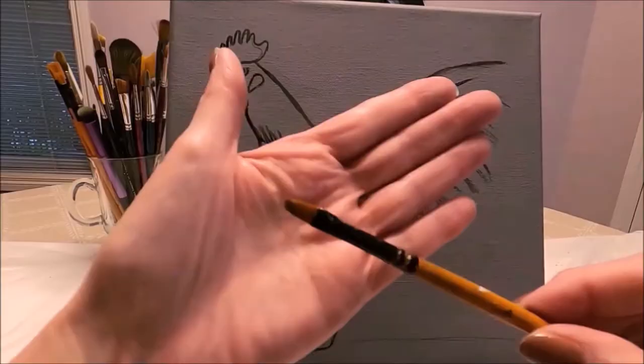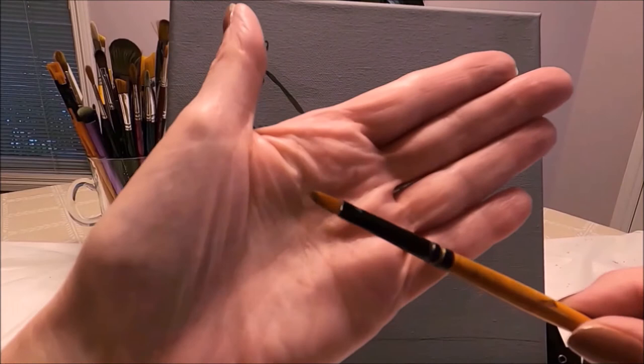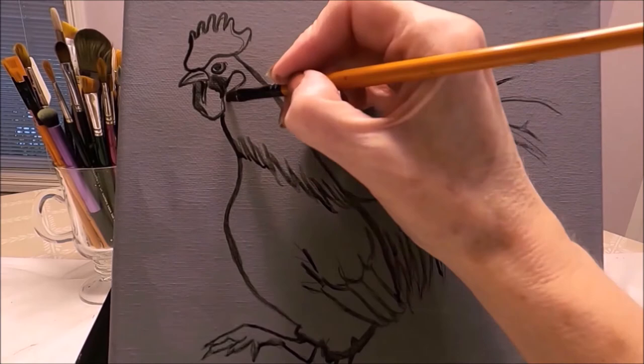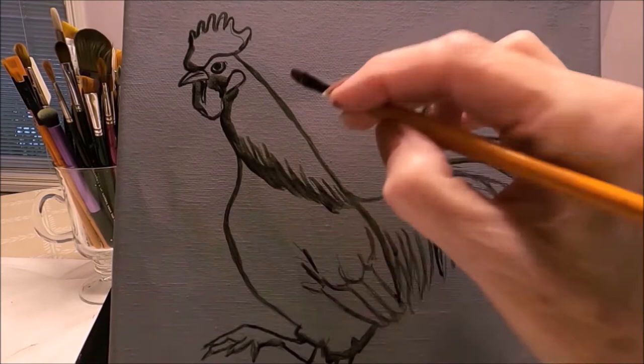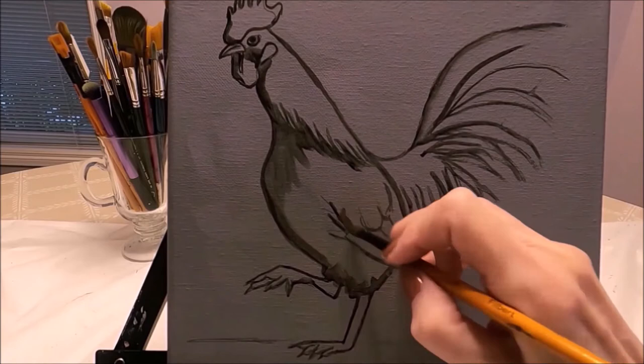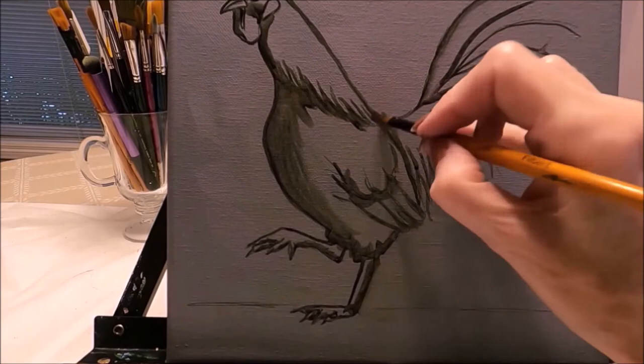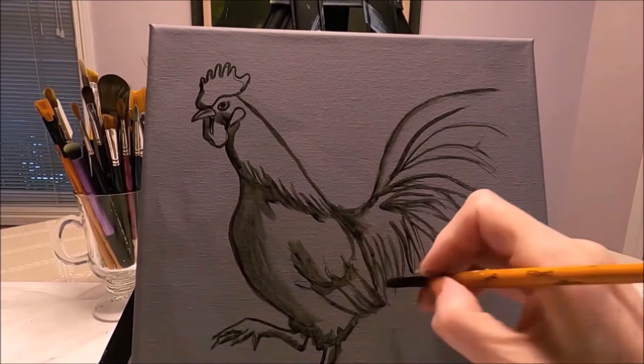I'm now using a small filbert brush — a flat brush with rounded edges. With this brush I'm going to start applying shadows the way I see them on the reference photo. I'm using the same black acrylic paint with some water. Adding the shadows will give me a good idea of the contrast between dark and light on this rooster, and I'm adding some of the dark feathers on the tail.